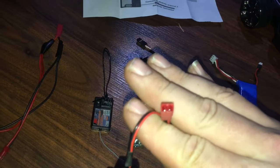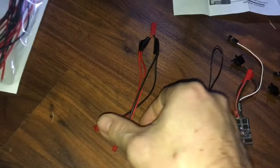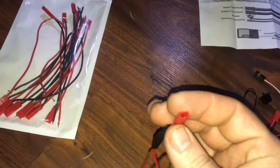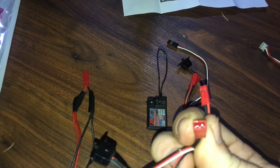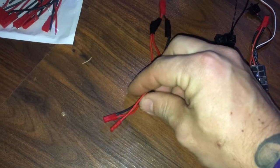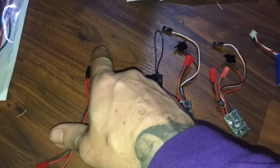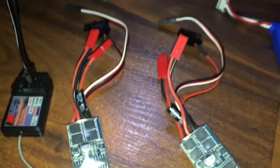You'll also need to make a wiring harness, because the ESCs need power. Instead of running two batteries, I like to run one. I bought JST connectors — I have a female JST connector which mimics the female JST connectors on the ESCs, and two males which plug into both ESCs. That way I can plug in one LiPo battery and power both of them.